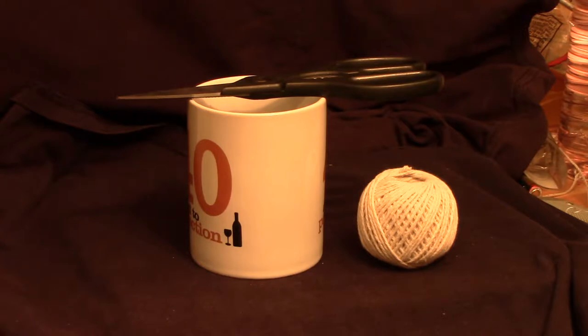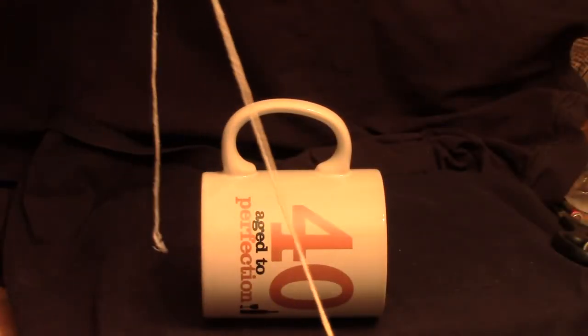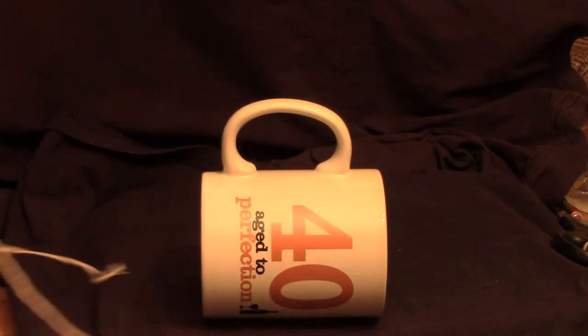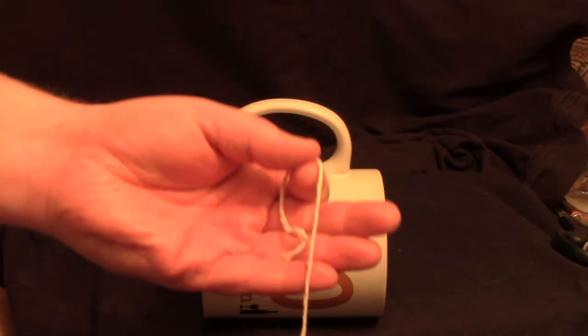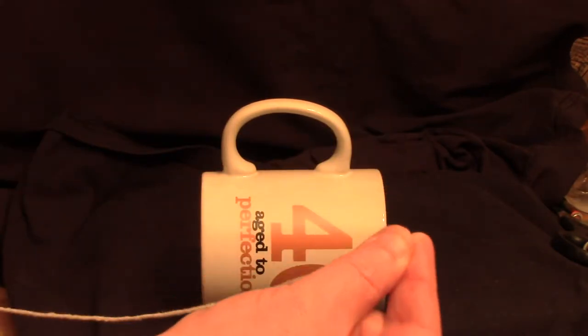We're going to use string because it'll show up easier on the video, and I'm just going to use the handle on that mug to represent the eye on a hook. So here's our substitute hook eye and here's our string representing the line. On the left hand side that's from the rod; on the right, the end of the line.